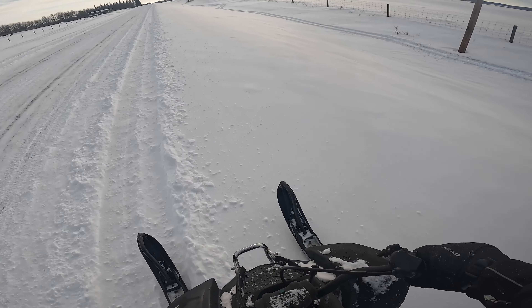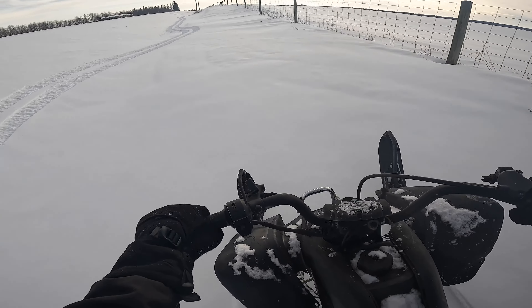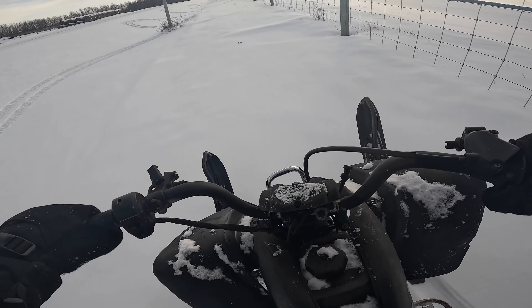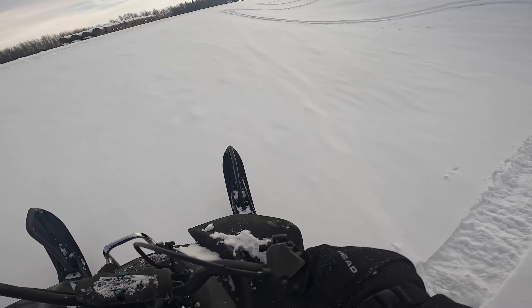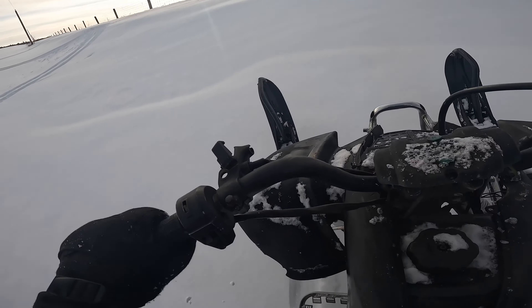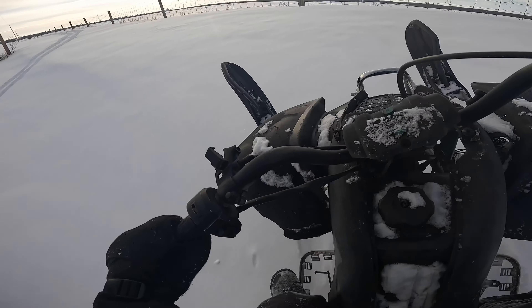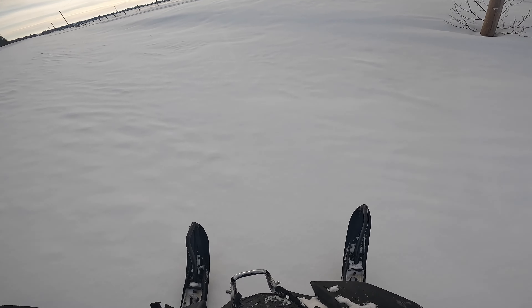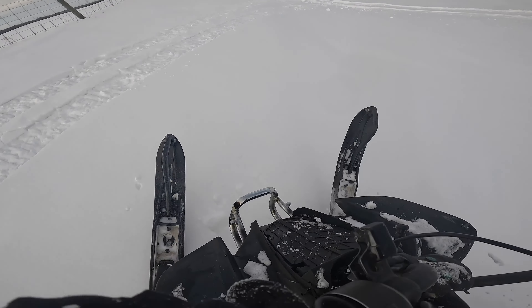What do we got in this ditch? Let's go. We're going — no! We're going — no. We're going. We're going. Woo!